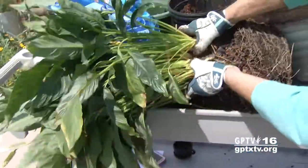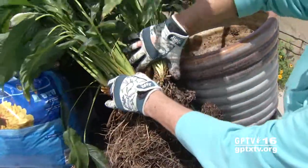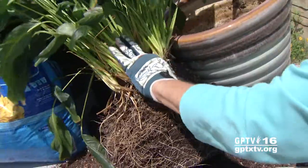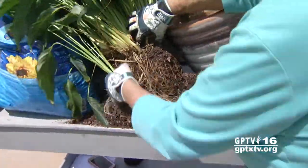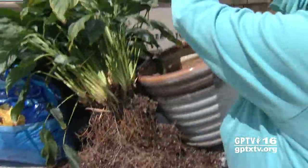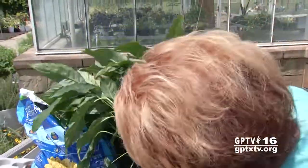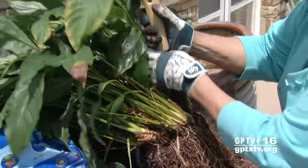Now we're going to decide where to split it — the plant kind of tells you where it wants to go. You can see the separation. We're going to comb the roots down, then come around with this hand trowel and gently separate.